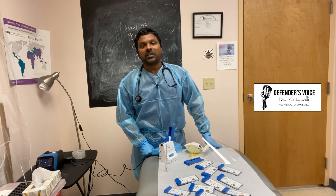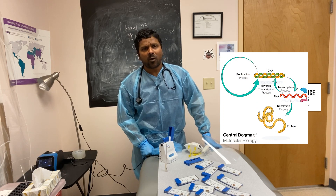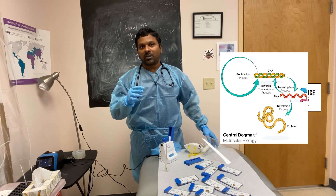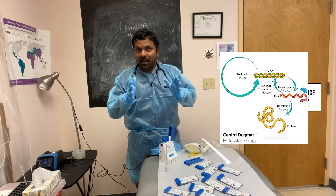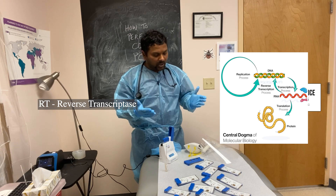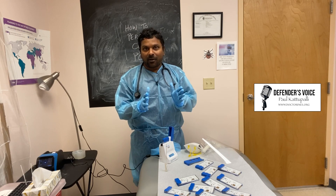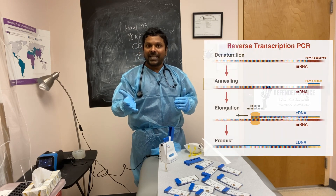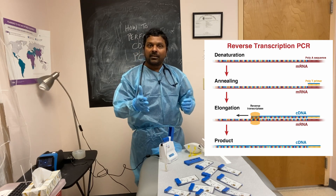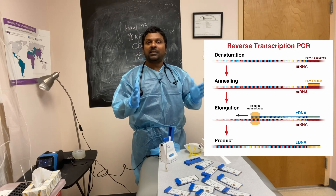PCR stands for polymerase chain reaction. You take the RNA of this virus using an enzyme called RNA-dependent DNA polymerase and convert this RNA into DNA. The RNA-dependent DNA polymerase is also called reverse transcriptase — that is why this test is called the RT-PCR test. You take RNA from the COVID virus, convert it into DNA using reverse transcriptase, and then amplify the DNA millions of times to detect the virus.